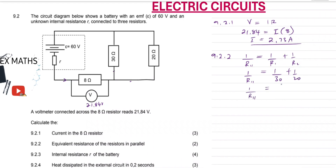Adding these two fractions together, we'll get 1 over R_parallel equals 1 over 12. Since we are looking for R_parallel, we switch: 12 goes on top and 1 at the bottom — same on this side, 12 on top, 1 at the bottom. So our R_parallel will be equal to 12 ohms.